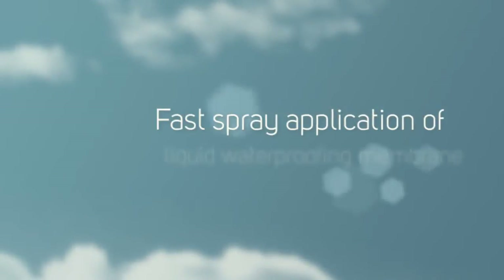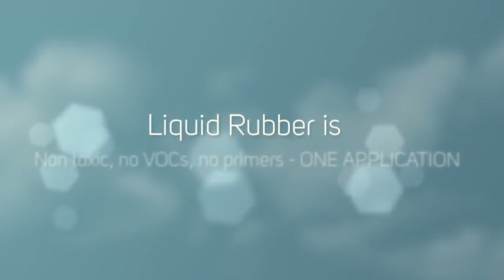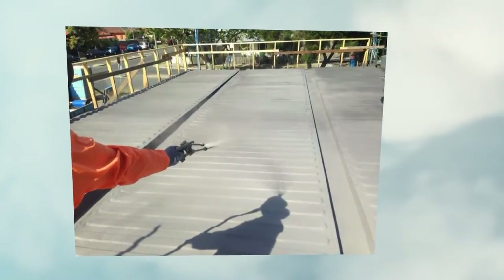This job was sprayed in the course of one day — less than one day actually. It was approximately 118 square metres and it took about four to five hours to complete the job after it was cleaned. So, fairly quick and efficient.